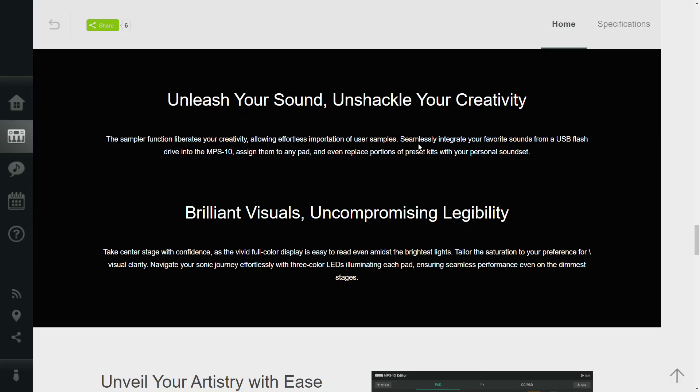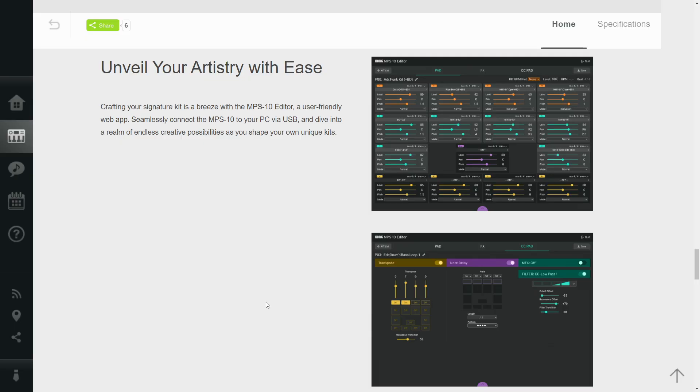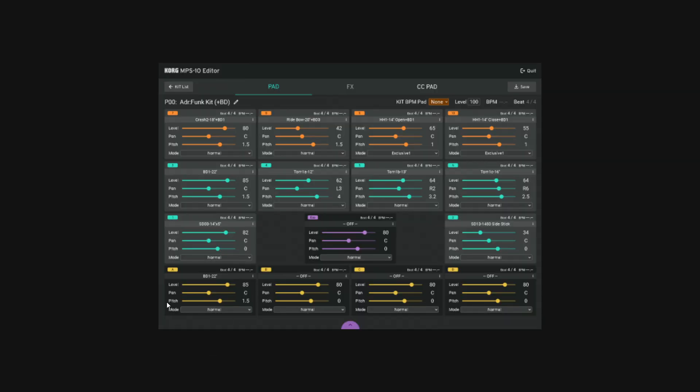The sampler function lets you import from a USB flash drive or sample directly into the unit. They also highlight the full colour display, which shouldn't really be a selling point in 2023 going into 2024, but here we are. There are editor screenshots — unfortunately quite low resolution — but you can see options to adjust level, pan, pitch, and mode, with options like normal, exclusive, and exclusive without. The four external trigger inputs and expression pedal input are also visible in the editor.